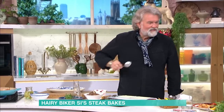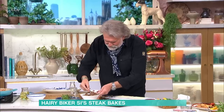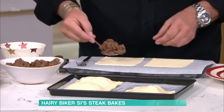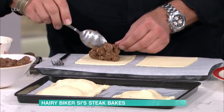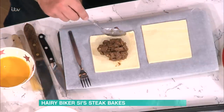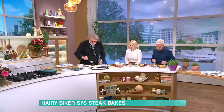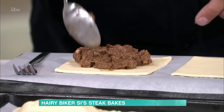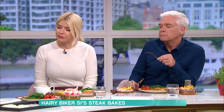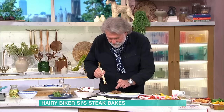This is the good bit — this is building your steak bake. I'm going to take a little piece like that. Getting the right amount in is the key — just the right amount, about a dessert spoonful. Because what you don't want is to overfill it. And then the obligatory egg wash, which is your glue.